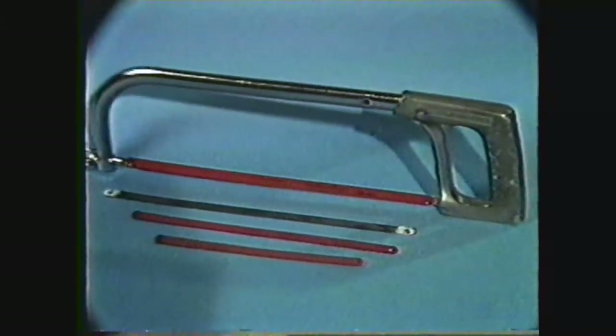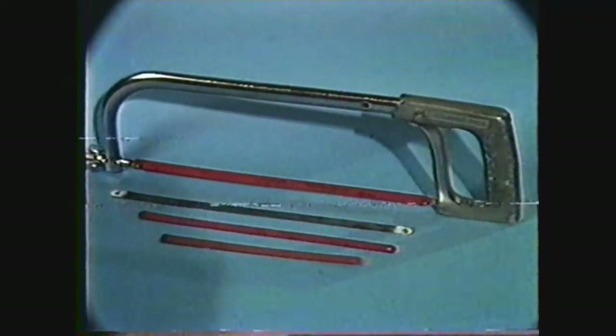The number of teeth per inch on a hacksaw blade is called the pitch. Most standard hacksaw blades will come in 14, 18, 24, or 32 teeth per inch.